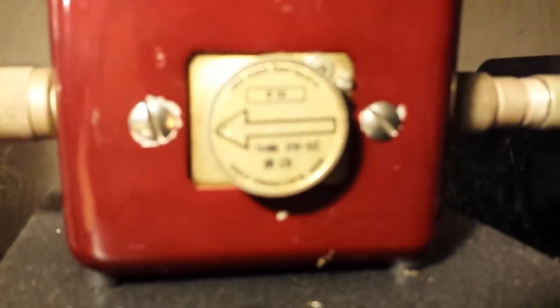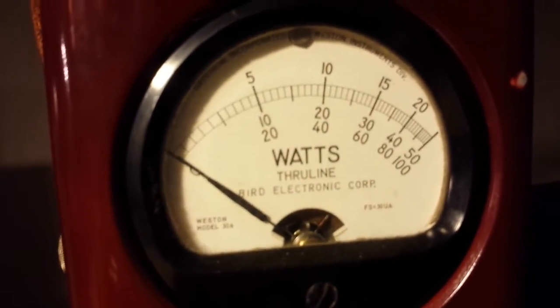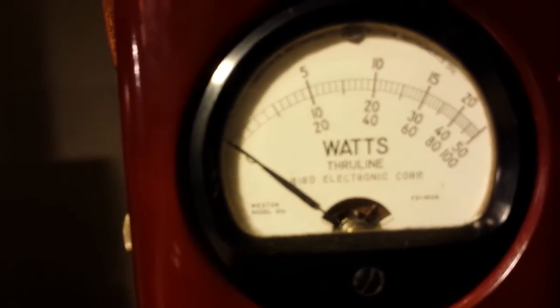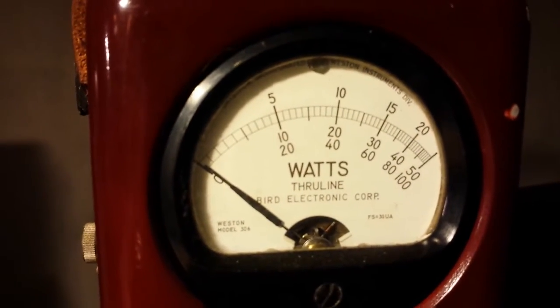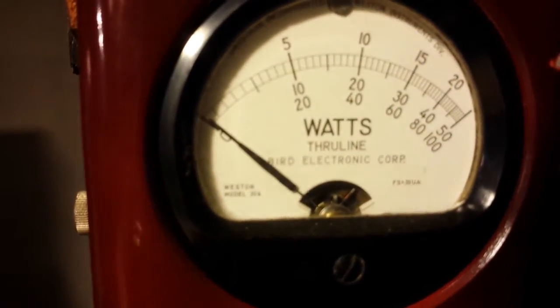Let me show you the reflect here. This thing has virtually no reflect. We're on the 10-watt slug — the bottom portion where you see 20, 40, 60, 80, 100: that's what we're looking at. 100 equals 10 watts, 40 equals 4 watts, 20 equals 2 watts, and in between 20 and zero is one watt. Full power — it has virtually no reflect whatsoever.